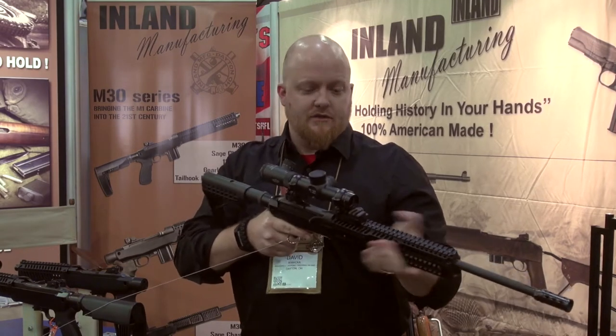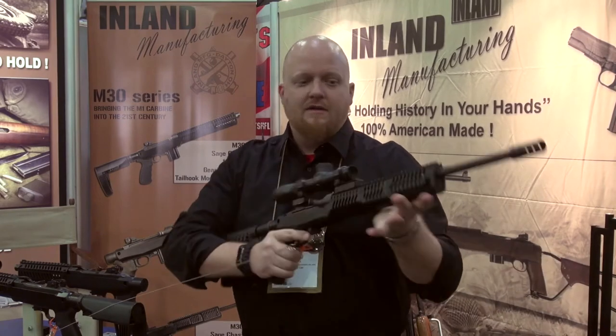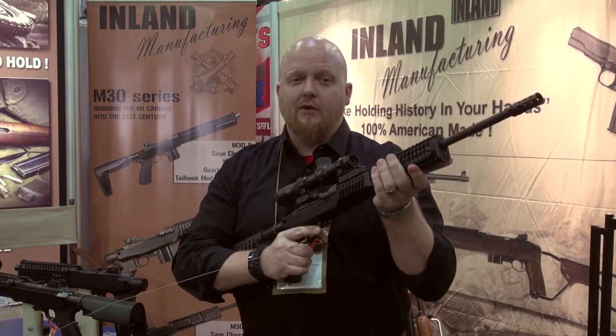It also has scope risers for scopes, red dots, the whole nine yards. So it's still bringing the M1 carbine to the 21st century.